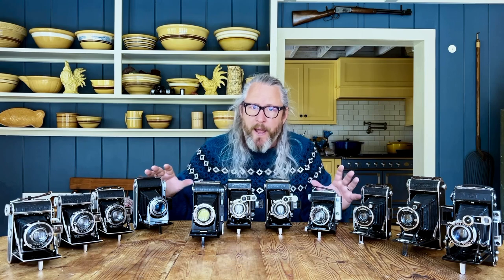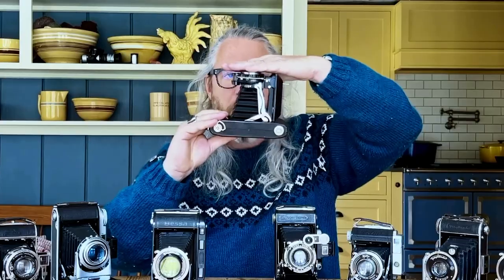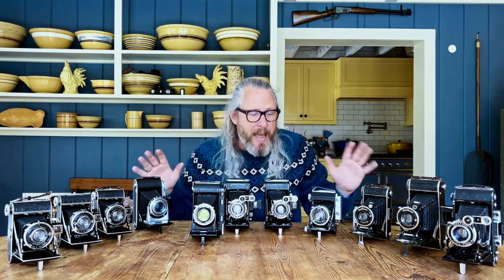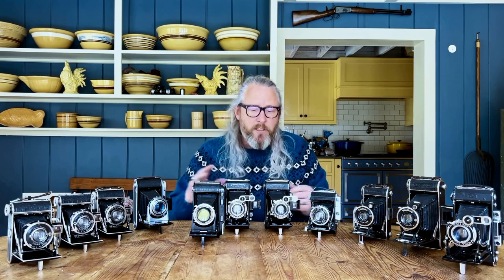So this is a very affordable way to get into 120. But there are some things you should know. If you want to get into 120 folding cameras, you want to buy from a reputable source. Make sure the camera has been properly serviced — the shutter tuned, the bellows checked for light leaks, the film plane and lens plane confirmed parallel, and the rangefinder recalibrated if it has a coupled rangefinder. Be very careful buying something that's just been sitting in a box or looks beat up. These cameras need to be cared for, and a lot of them were really beat up during World War II.